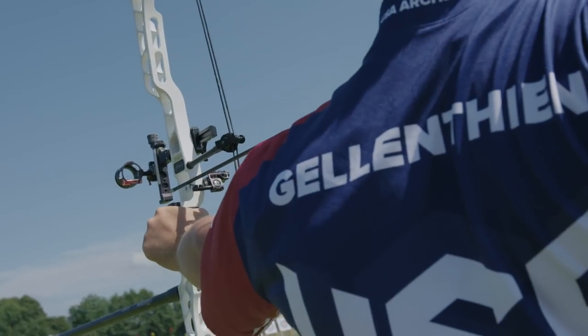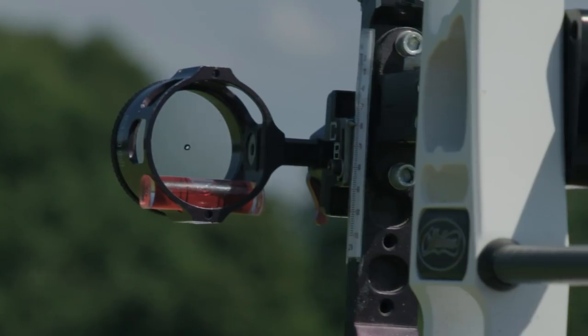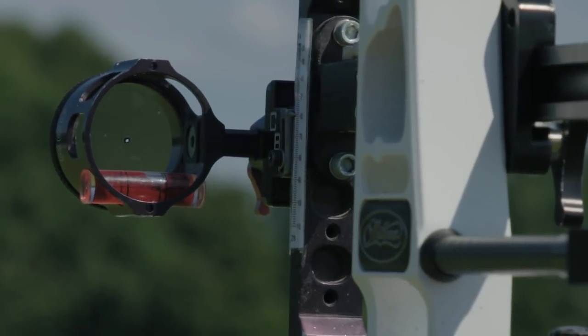Second, you can canter the bow. What that means is you're going to angle your top limb into the wind to try to counteract it. You have a little bit of a reference on your bubble, so you can do like a half bubble, three-quarter bubble, full bubble — left or right — in order to move the arrow.